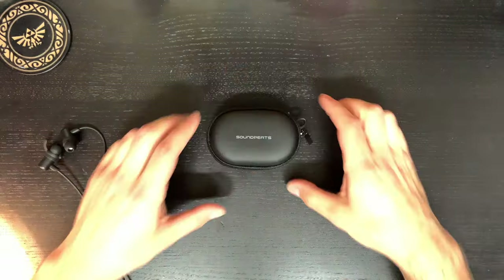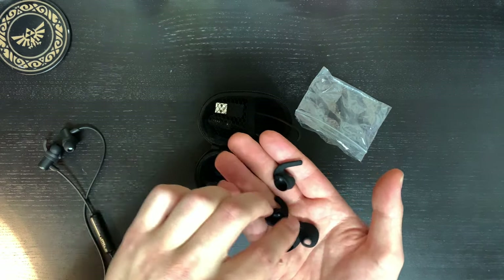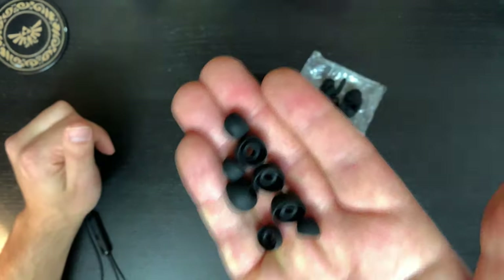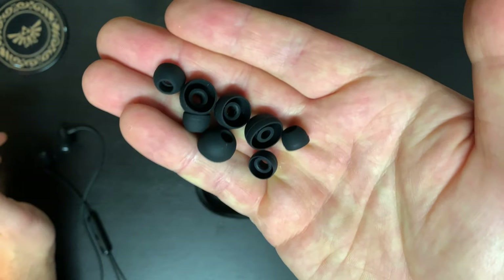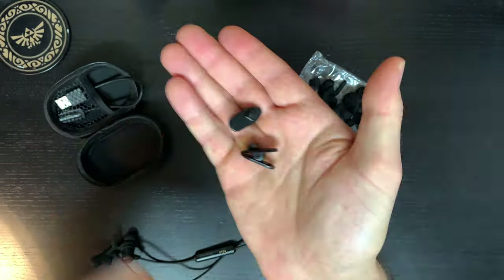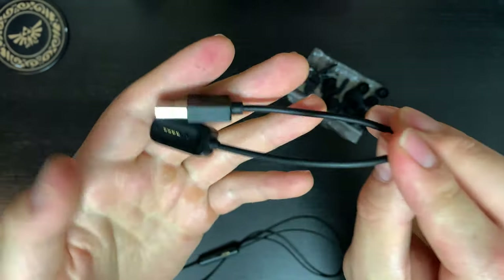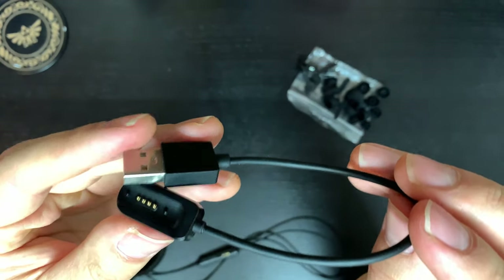I've been using SoundPeats for about two years now, and in today's video I want to talk about why I still like to use wired Bluetooth variations over most true wireless earphones. Even though these are considered a budget branded earphone, they still rival the sound, comfort, and overall ease of use of many more expensive earphones. Today we're talking about the Q35 HD by SoundPeats.